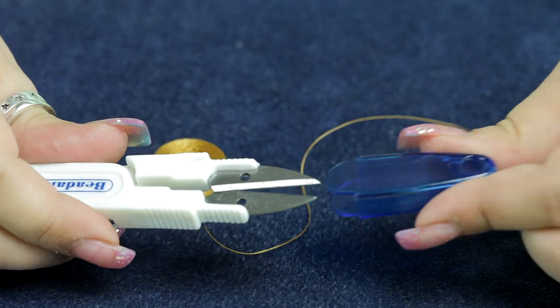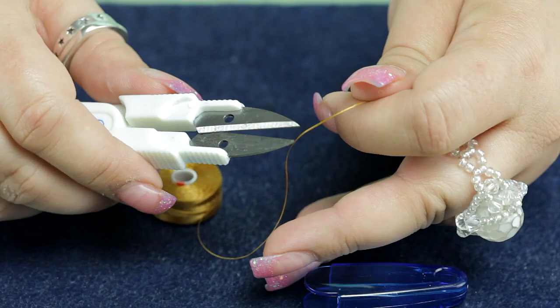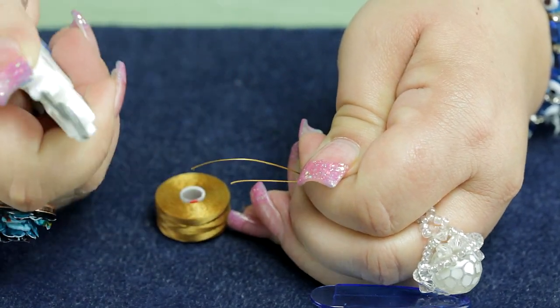Once you release the cover, it springs open. This is a good tool to cut beading threads, C-lawns, S-lawns, and that sort of thing. You just simply take it and snip.